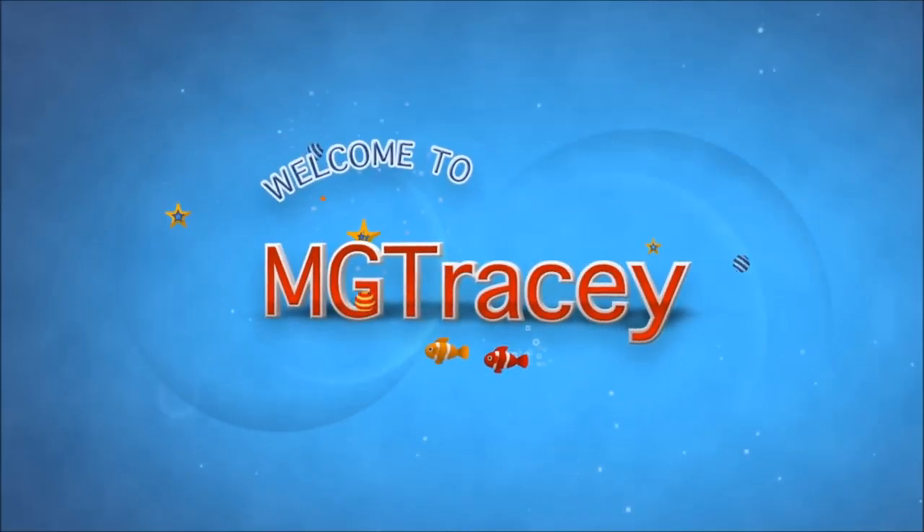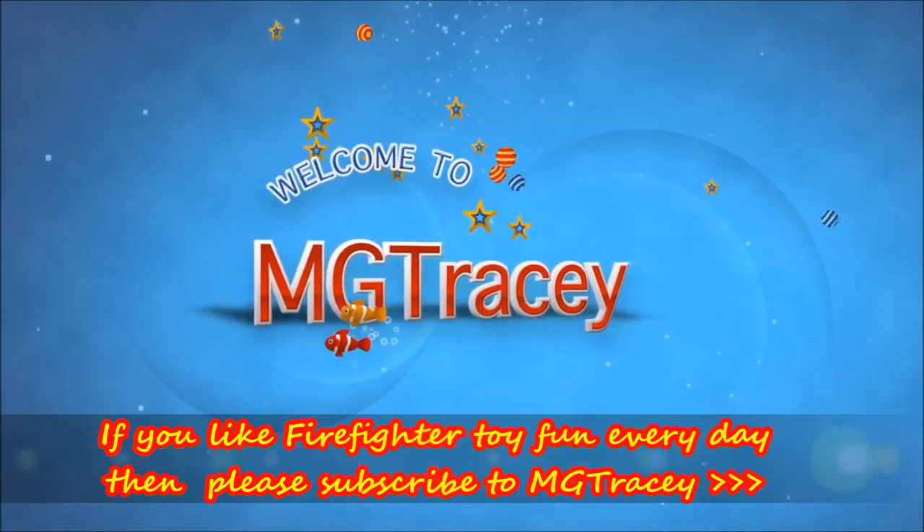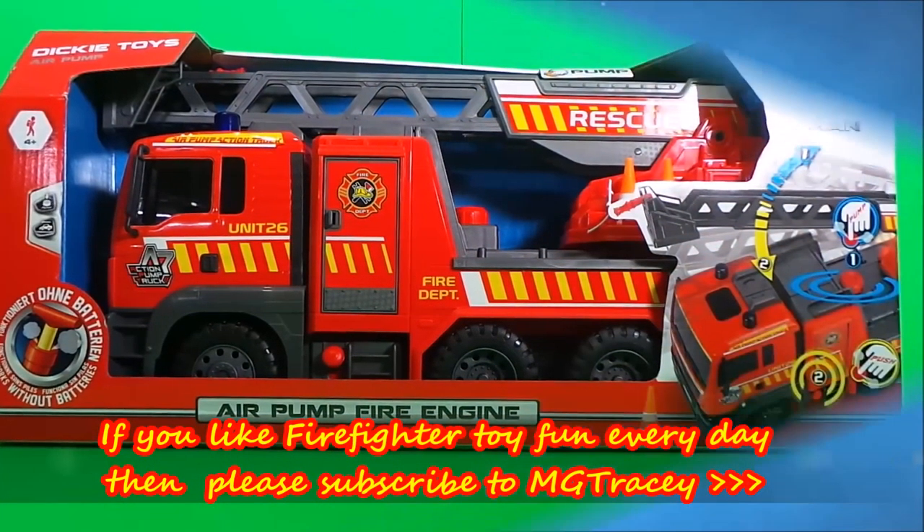Dispatch request in the back at scene. Dispatch engine 5, watch your progress. A3 at scene and in command.